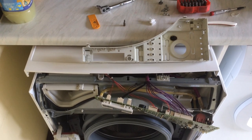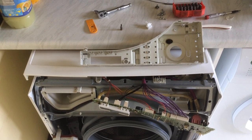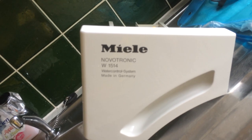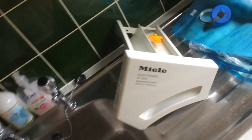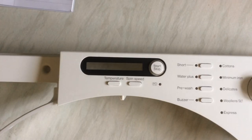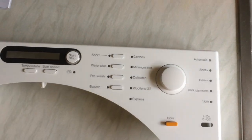I did what any self-respecting engineer would do and started disassembling it to find out what went wrong. The model I've got is the Miele Novatronic W1514 — I think it's quite a popular model. It's the one with the LCD display, the push buttons, and the rotating knob for the mode settings.